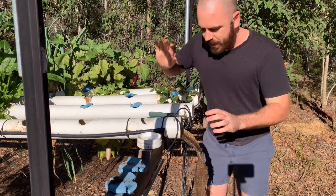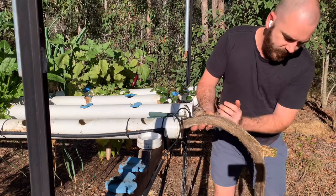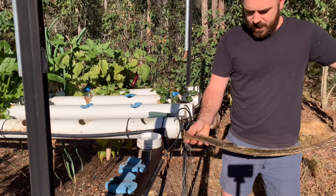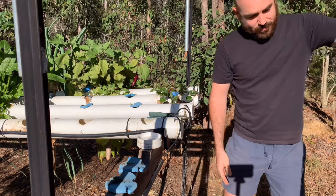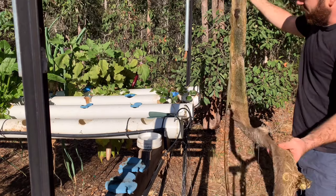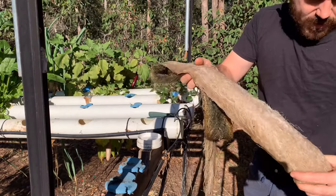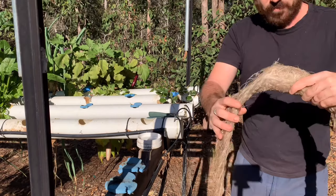As I was saying, the tomatoes really haven't been a problem when it comes to their roots. This is the eggplant, and it was in the system for ages — these roots are like months, probably four months of growth. They extend a long way, but they haven't caused any problems in my 90mm NFT system. As you can see, the roots are healthy even though they've got a little bit of greenery on them — it's really nothing to worry about. So don't fret if your NFT does have some amount of algae in the system, because the plants will tolerate it.